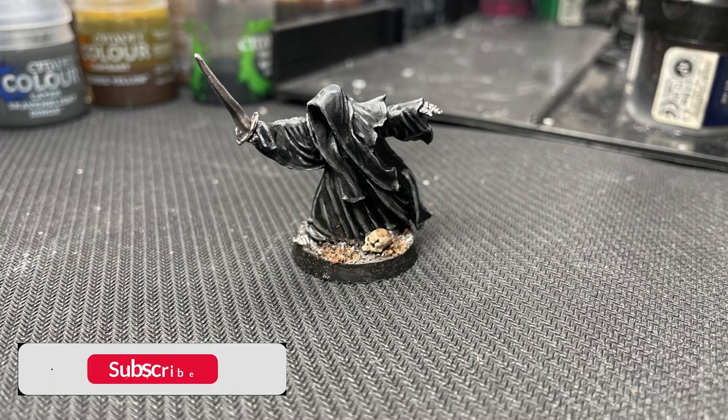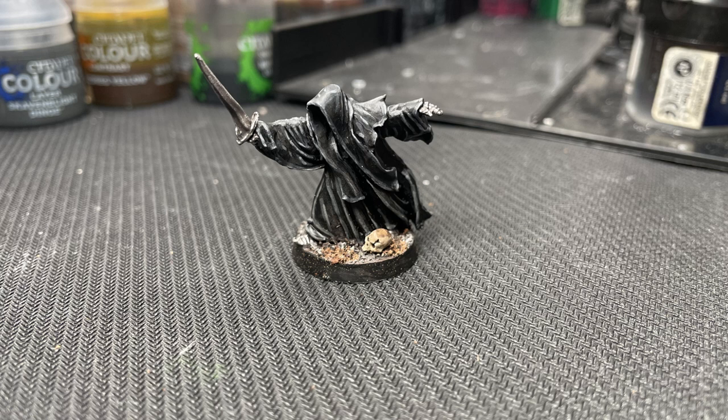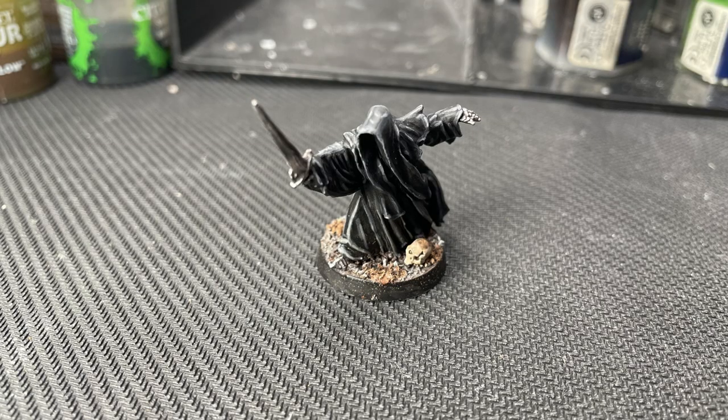Now the ringwraith is complete. It's just a matter of painting up eight more. Thank you so much for watching. Subscribe if you haven't already, and like the video if you liked it. If you have any questions, feel free to leave a comment — I'd love to hear from you. Stay tuned for more painting guides, terrain building videos and battle reports. See you around.